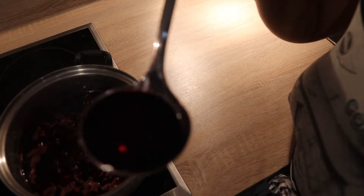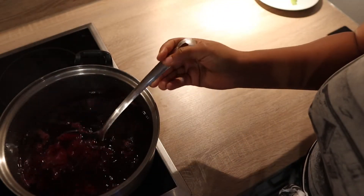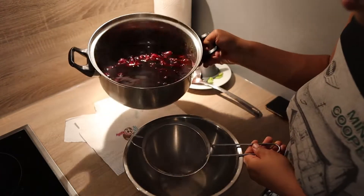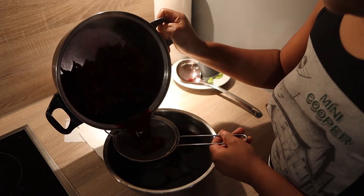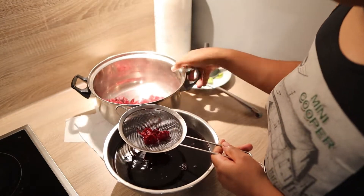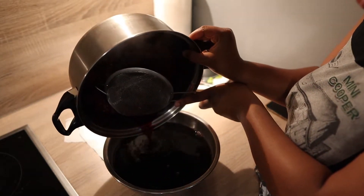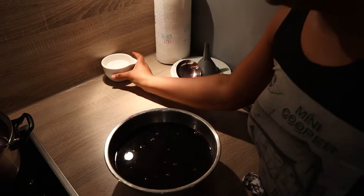Okay guys, you can see how red it is now. From here I'm going to filter it out using this strainer. I'm making a video so I didn't wait for the juice to cool, but if you can wait for it to cool before filtering, that's safer. After this I'm going to add the sugar.